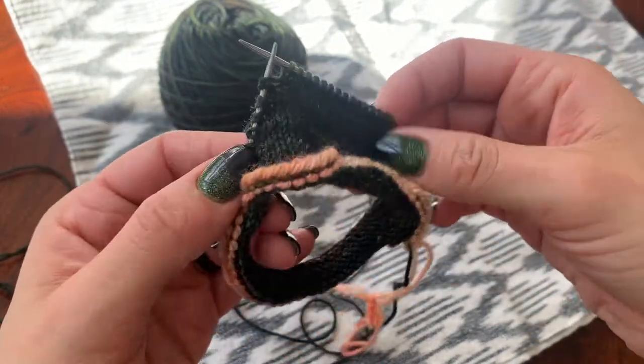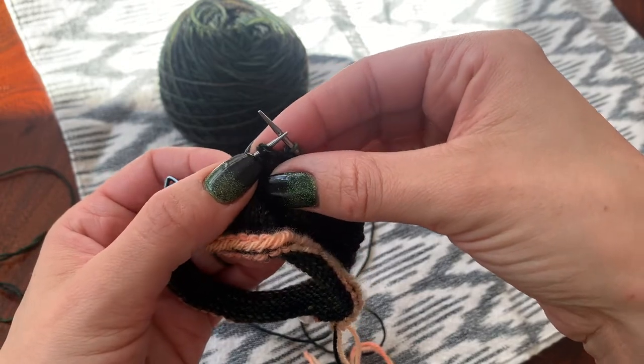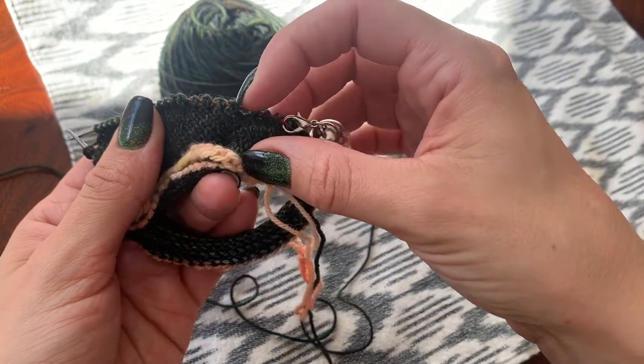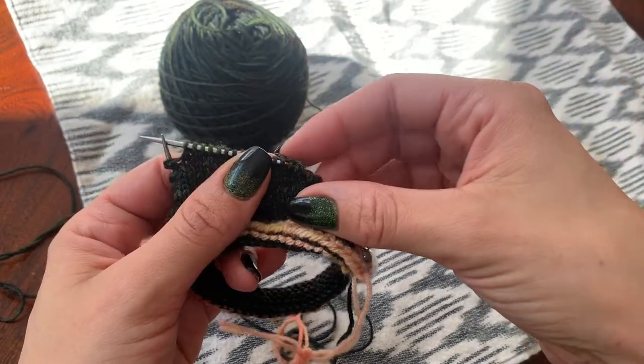So here we are with the cuff of our sock. We have made 1, 2, 3, 4, 5 double stitches on one side and 1, 2, 3, 4, 5 double stitches on the other side.